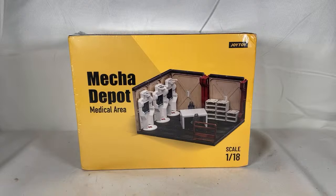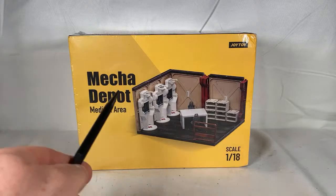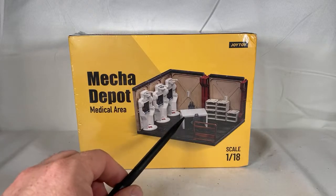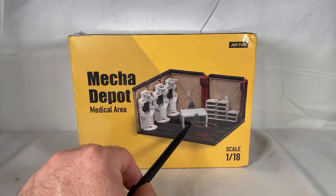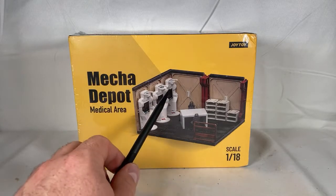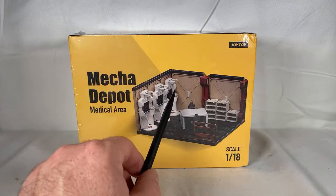The meeting area kind of felt like a cheap add-on — essentially just a smaller room with a weapons rack and two tables put together. But this actually feels and looks different. There are some similar elements within the set, but it does set itself apart from the others. You have your medical pods right here.